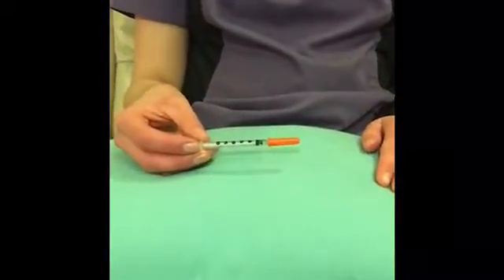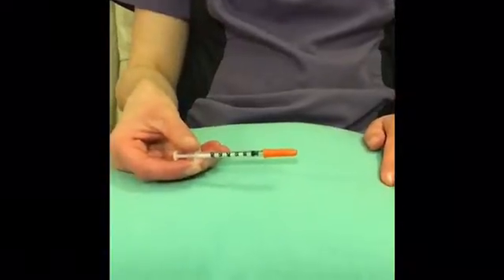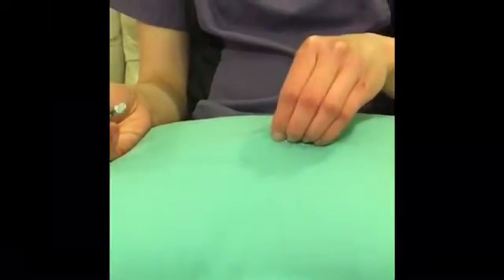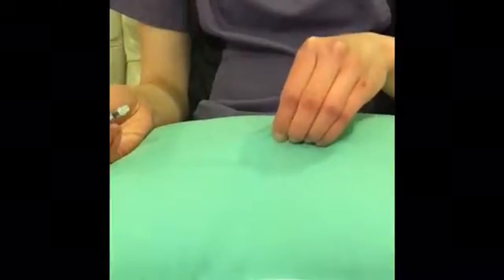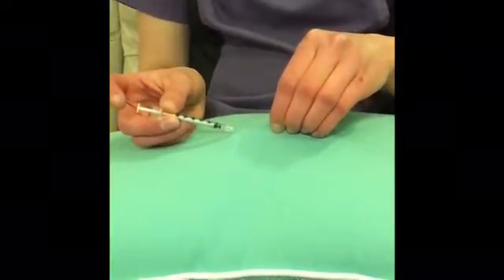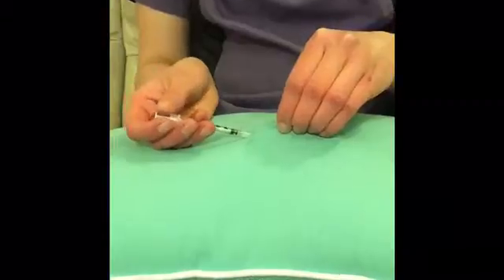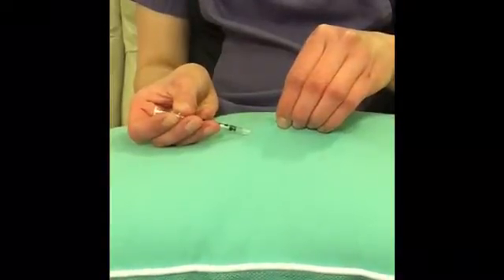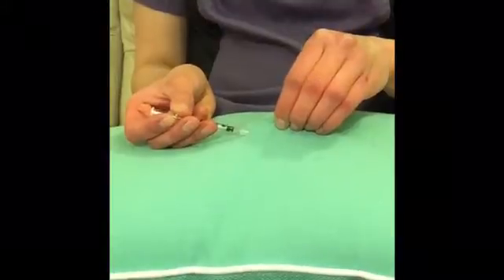Here we have Seti's insulin syringe all ready to go with the amount of insulin he requires drawn up. You're going to remove the cap off of the needle, and imagining this is your pet's back, you are going to pinch the skin and make a tent. The easiest place to do this is in between the shoulder blades or over the back of the neck, as these areas have the most skin. Once you've made your tent, quickly insert the needle into the hollow part of the tent. Then draw back on the plunger to make sure you're not in a blood vessel — if you see any blood come into your syringe, do not inject; simply come out and start again.